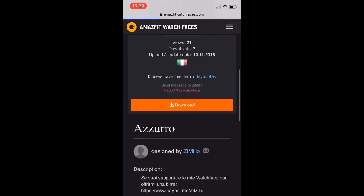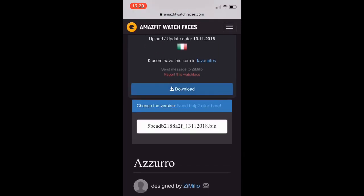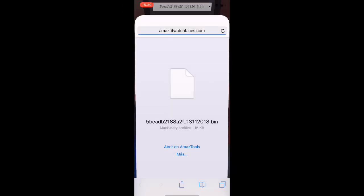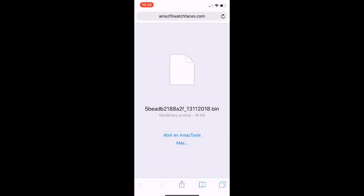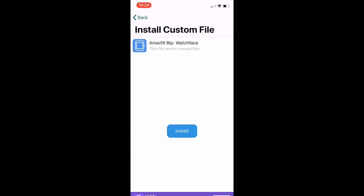I wait, then click download, and choose the version — there is only one version. A screen appears where I have to click 'Open in AmazTools.' You click open, then click install.